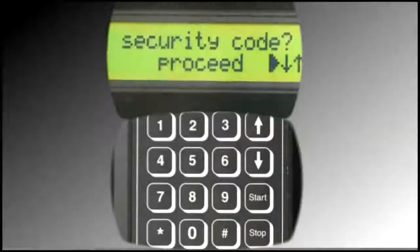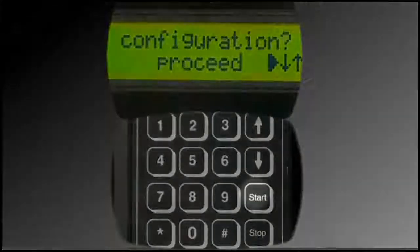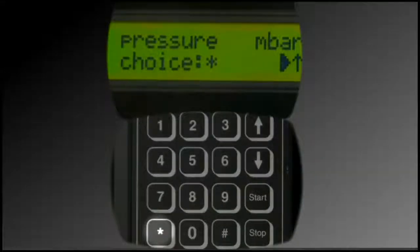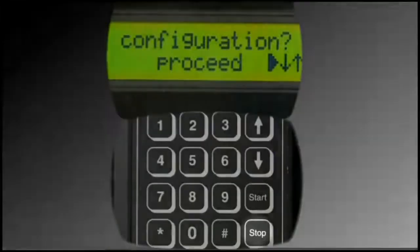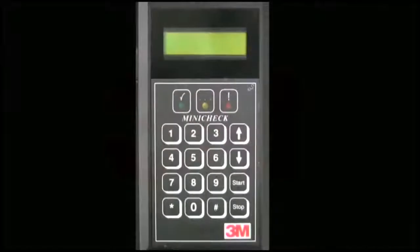Press the up arrow five times. Configuration displays. Press the Start button. Pressure displays. Press the star button to toggle between desired units of pressure: PSI or millibar. Press the Stop button twice — this returns you to the Service Menu Start screen. Guidance on Service Menu parameters not covered in this video can be obtained by contacting 3M Purification Technical Support. In addition, the Troubleshooting video segment addresses performance-related parameters that can be set in the Service Menu.